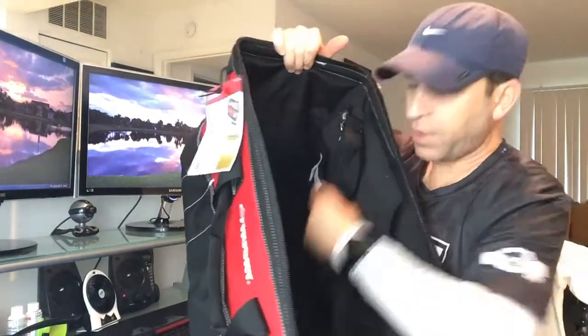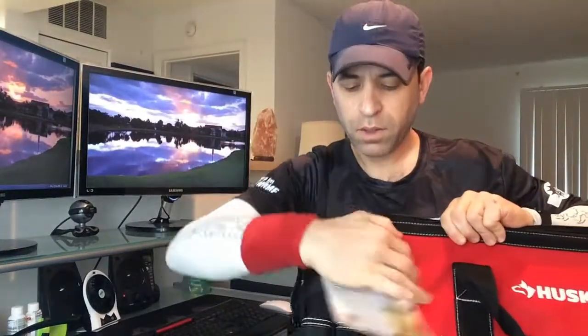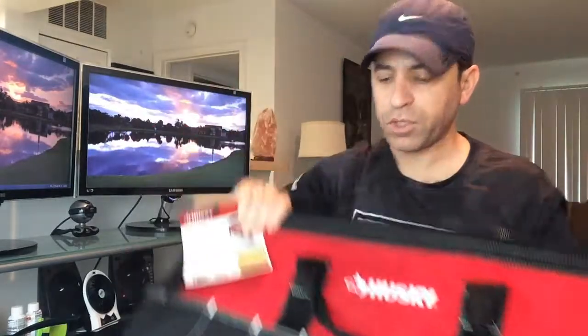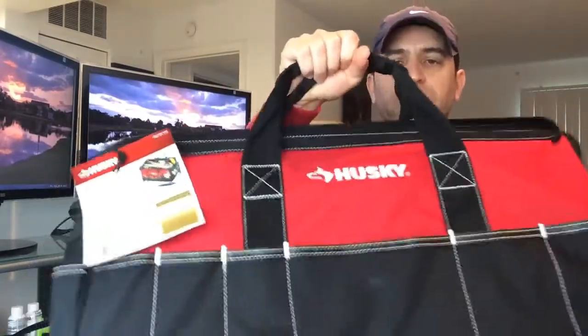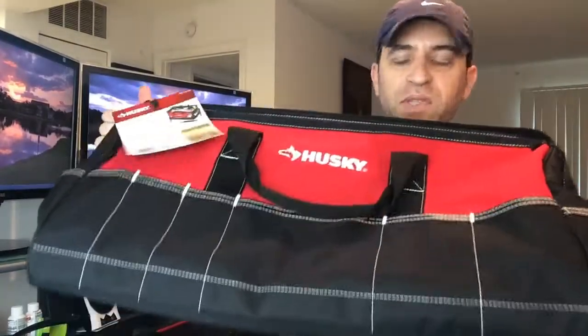You've got the shoulder strap with a hook over here and a hook over here for attaching it. And then you get this really strong and sturdy handle. It is really well made — I love the stitching, it's very nice.